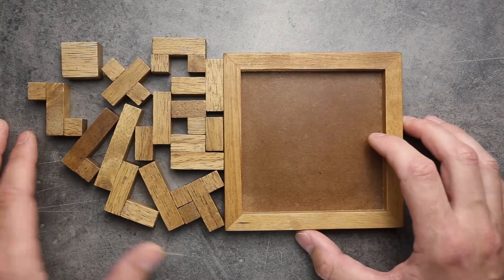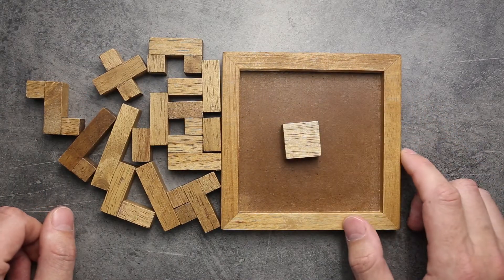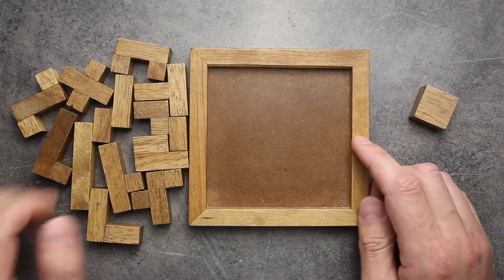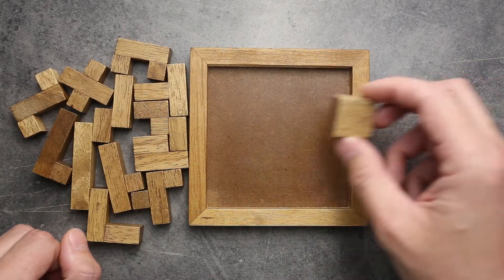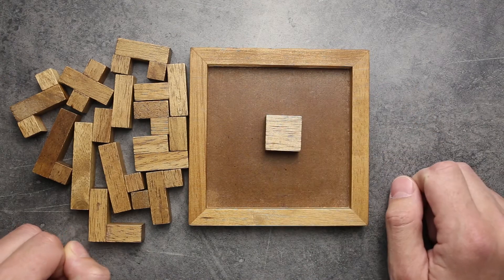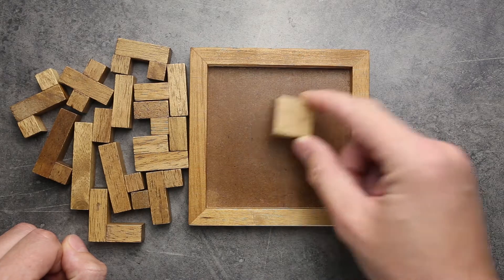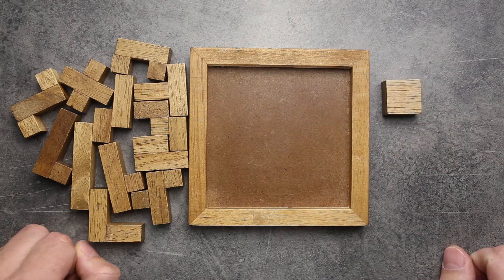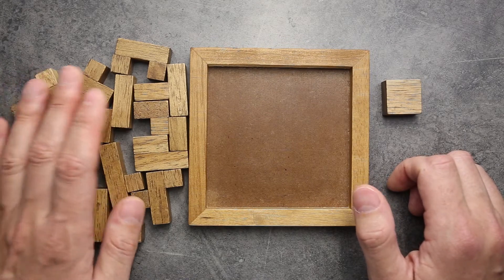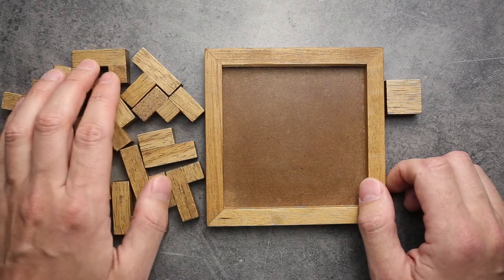And why do we have this four-piece cube? Just because if you combine all these 12 pieces, there is a two-by-two cube space left. So that's why we have this small cube.